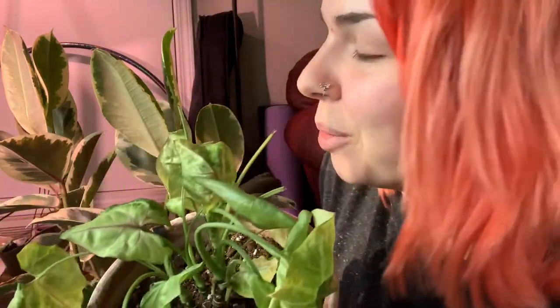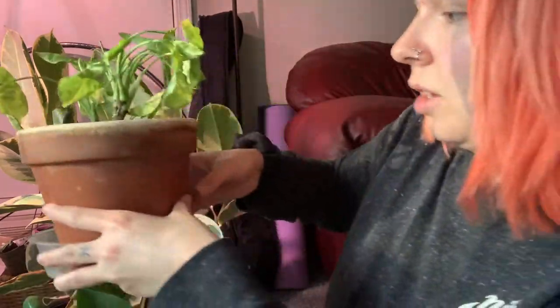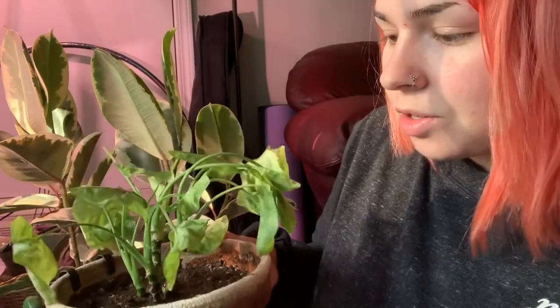A lithop — I will not be giving that water because these guys do not need a lot of water. I learned it the hard way because I killed like three of them. Here is a Syngonium, just a basic arrowhead — I'm going to give this some water. It's wilted right now because it wants water. So I'm going to do that and then it will perk back up. I've noticed that this guy really loves water — I have to water it so much, which is probably why it's wilted since I haven't watered it in a while.